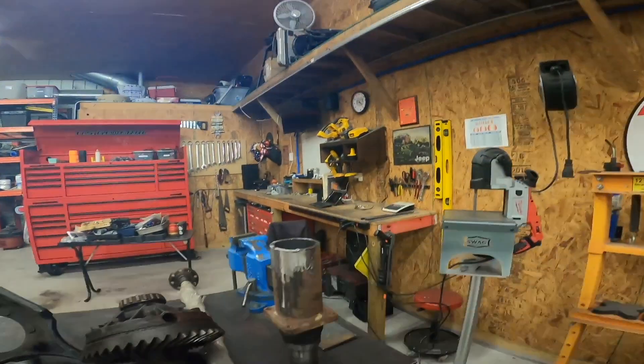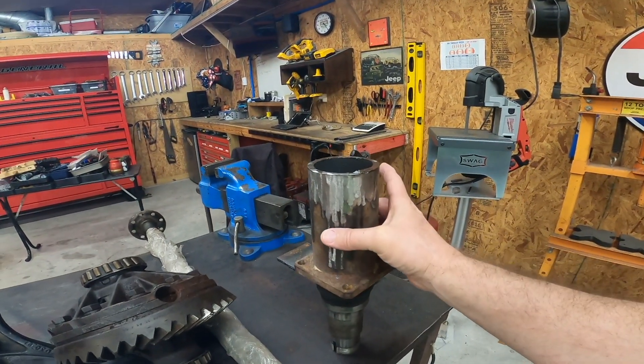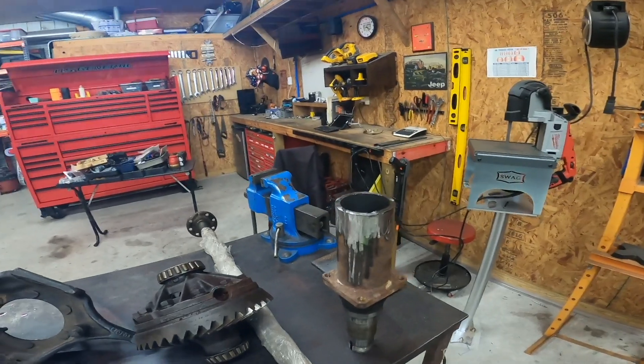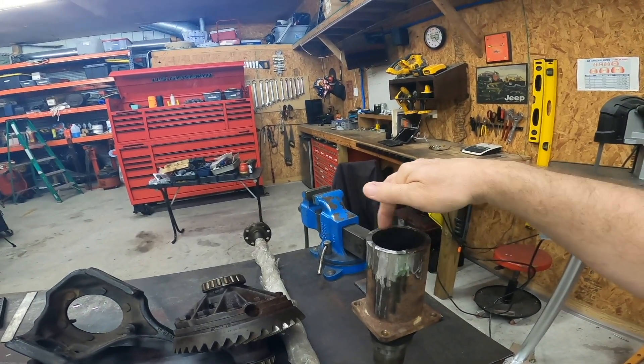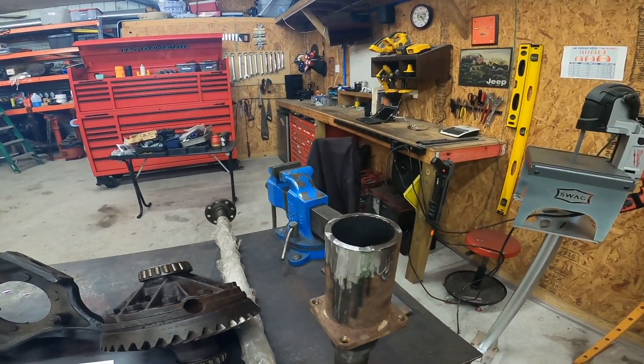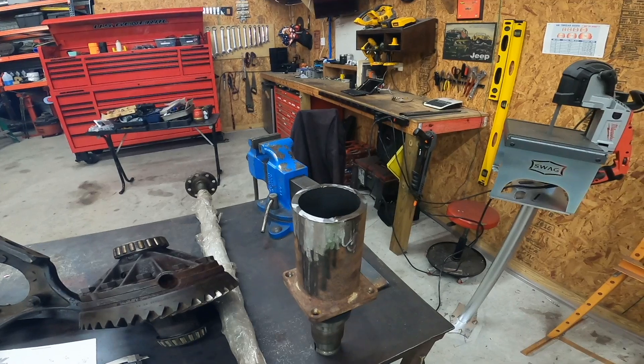By no means am I a 14-bolt axle expert at all, but I can use Google. When I Googled the tube diameter for a 14-bolt, everybody comes back and says it's three and a half inches. Then I found three and three-eighths — mine is three and three-eighths. So this is a piece that I cut off, and it is three and three-eighths inches in diameter. That's one important thing to know because I need to figure out the axle seal diameter. I've measured this with my calipers and it's just not matching anything I've found through Google search.